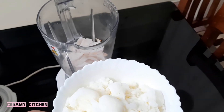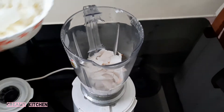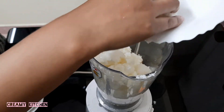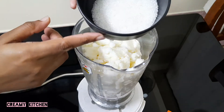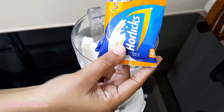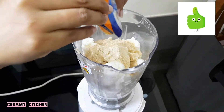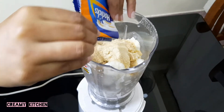Put it in the jar. We are going to add 2 pieces of whole wings to the top.